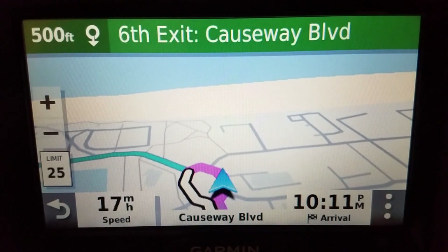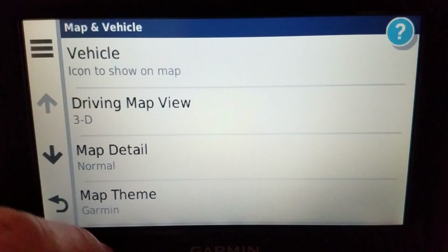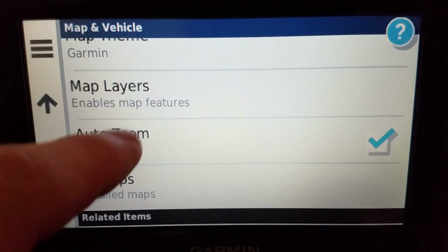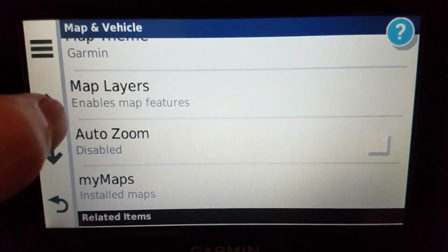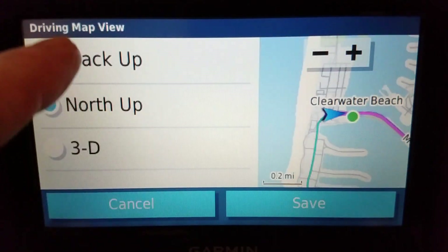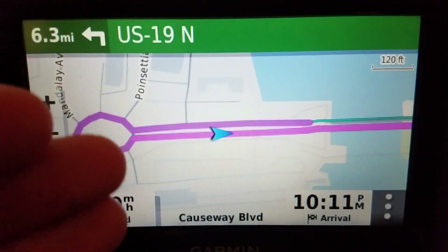First, go to Settings, then go to Map and Vehicle. Scroll down a little bit and turn off the auto zoom — so this is disabled. On the same page, go back up and set the driving map view to north up, and that's that.